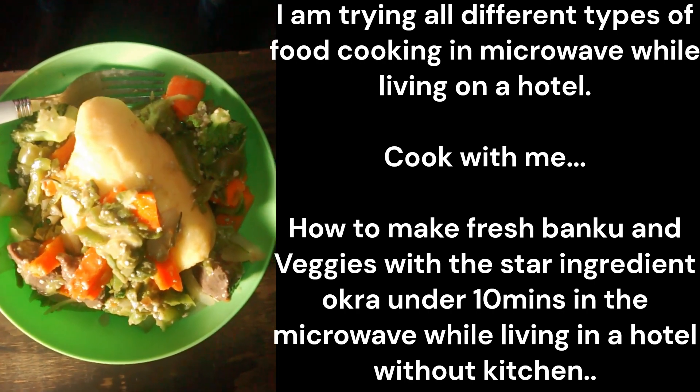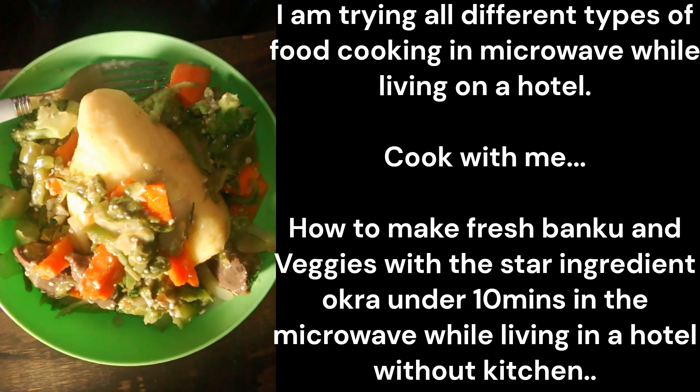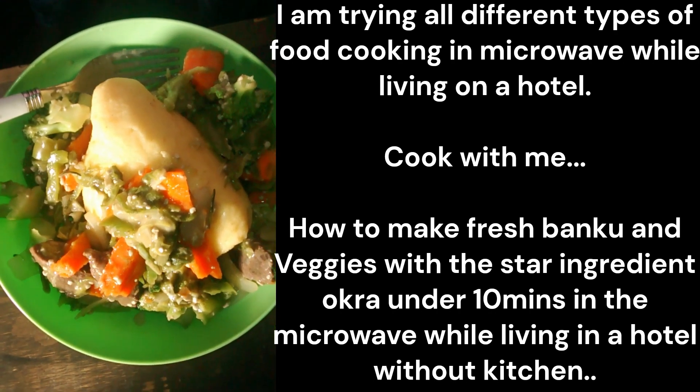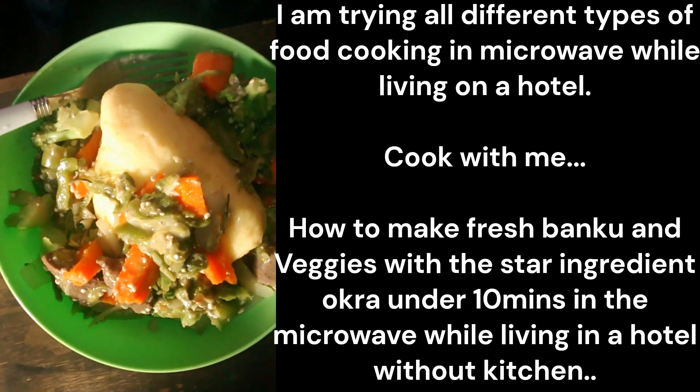I had a yellow corn flour, add water, put in the microwave for five minutes, stir it, five minutes again, stir it five minutes again, and it's done.